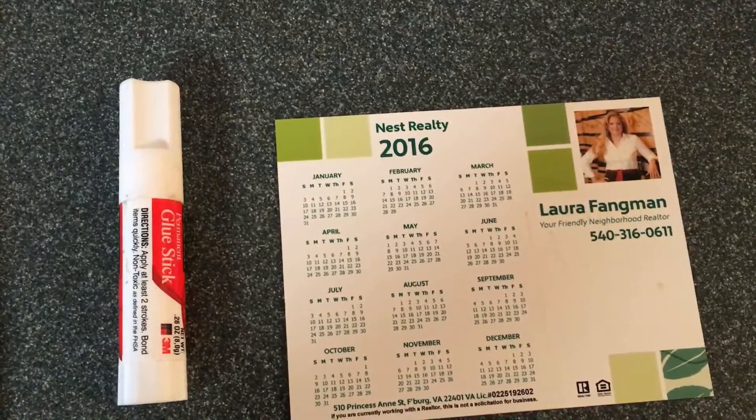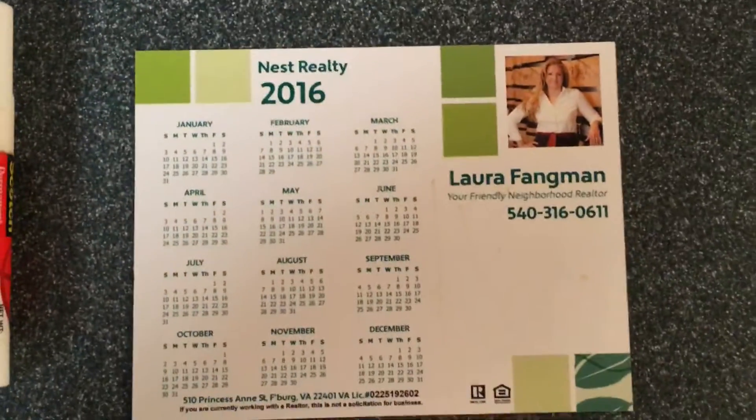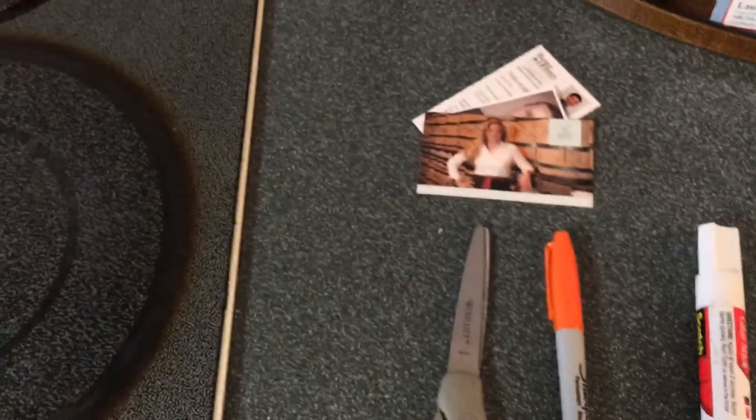Hello everyone, this is Laura Fengman with today's Mash the Button, Home Ec Edition. Today's topic is what to do with that old 2016 calendar. Make sure you have all the necessary supplies on hand because today we're going to be making photo magnets.